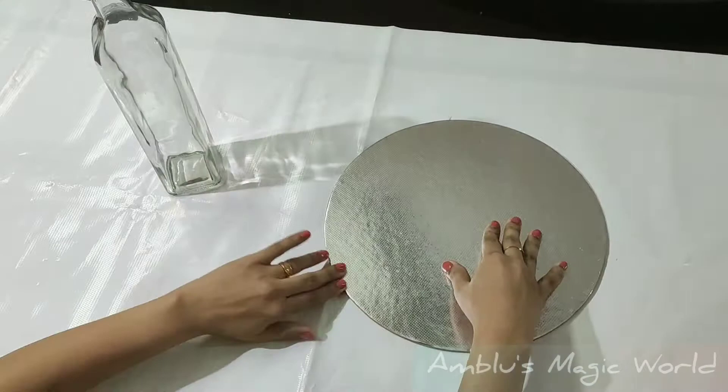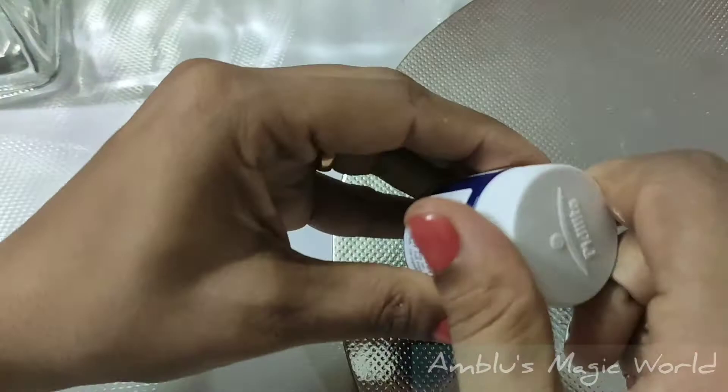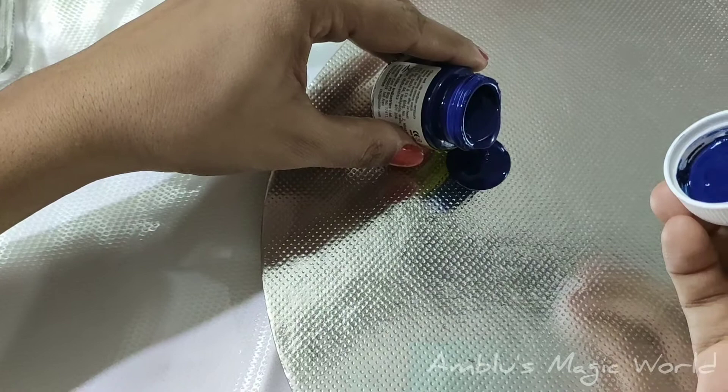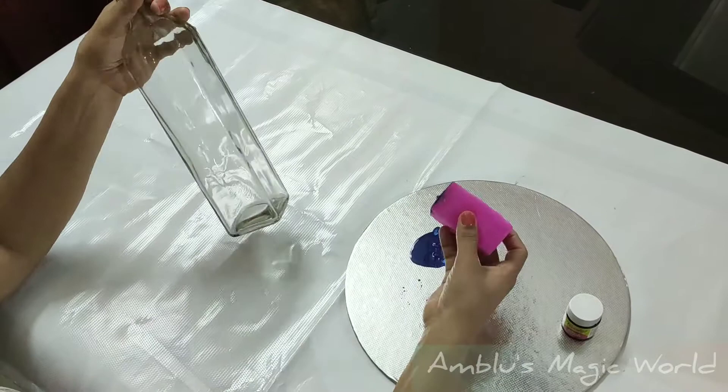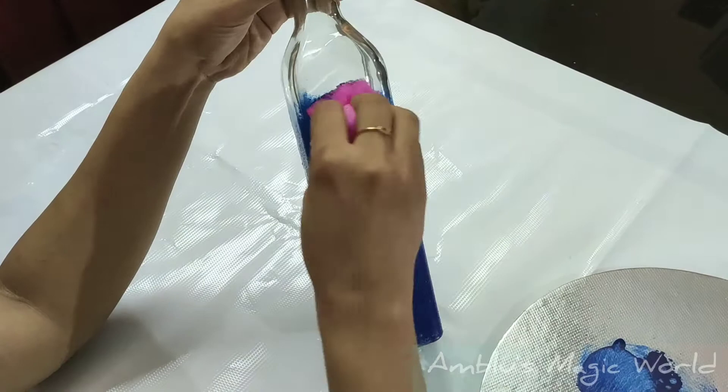Acrylic paint is used, available for 20 rupees. I am using this bottle as blue. I am using a sponge — this creates a texture. You can also use a brush. I am using the sponge as well as a brush with the blue color paint.